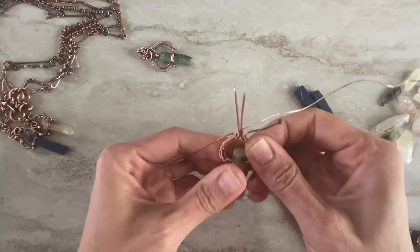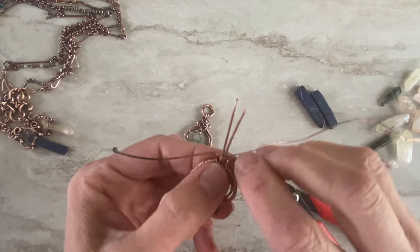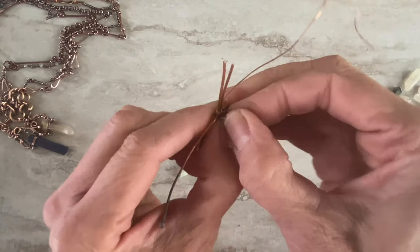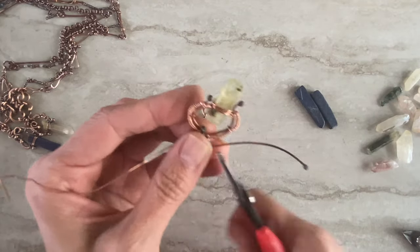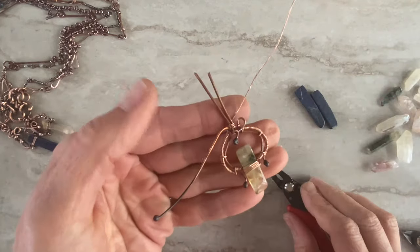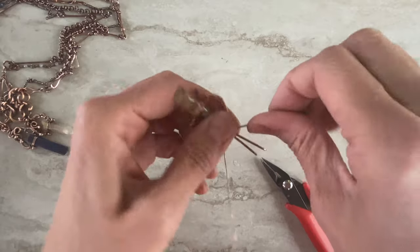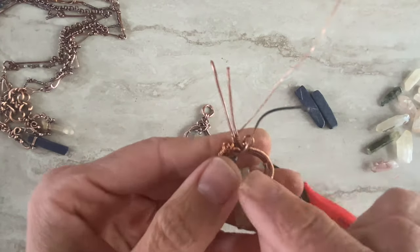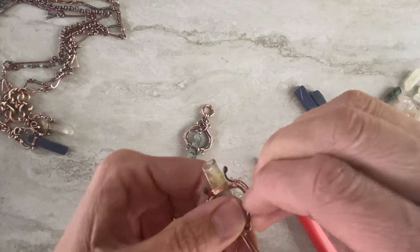Then I like to make a few swirls up there — so you make one, and you can twist it inside. I like when it's sitting inside like that. Then with this wire you also make one or more swirls — but I like to go all the way, hugging those two wires.